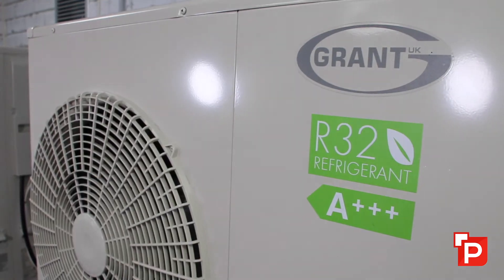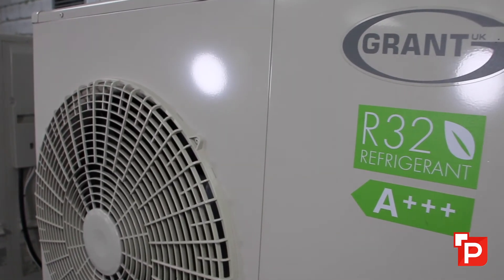In most cases when looking at a radiator change, you could typically be going from a single panel radiator up to a double panel radiator, rather than actually increasing the length or height. But typically most radiators would need to be changed to accommodate the lower temperatures.